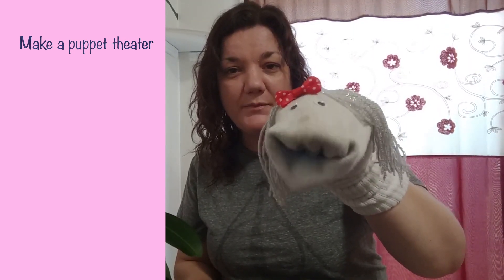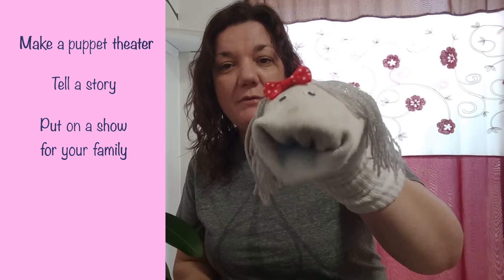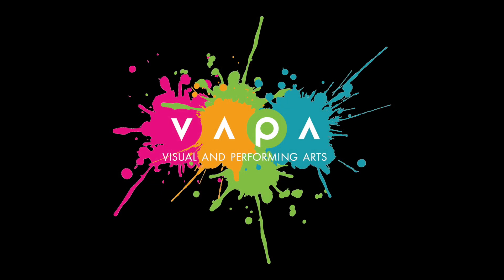Boys and girls, you can make a puppet theater if you want to, or you could just have some fun with the sock puppets. Maybe tell a story, put on a puppet show for your family. Just remember, have fun. I hope you had fun, and I would love to see your sock puppets if you make them — they will be very very cute and your parents will love them. Maybe brothers and sisters can make them with you. Just have some fun with it. See you next time! Bye!